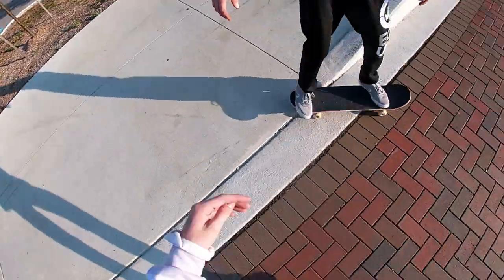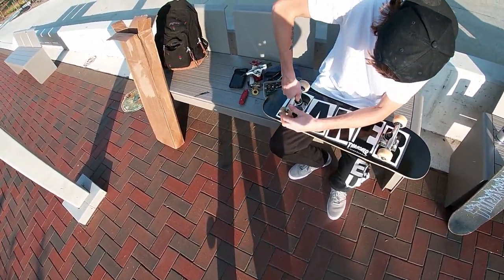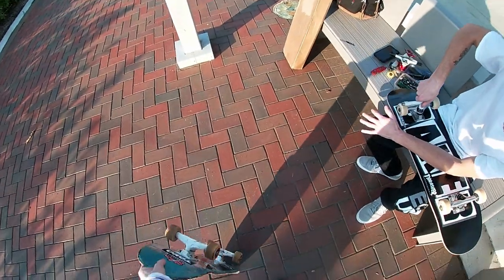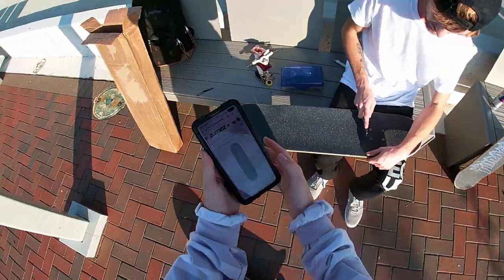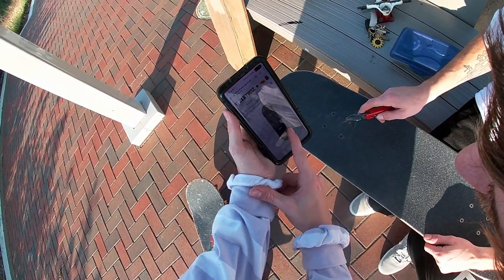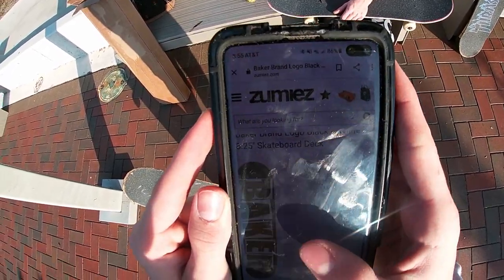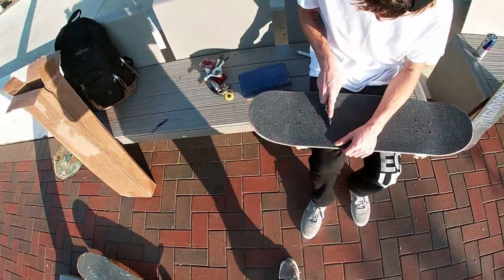Might need to tighten up those trucks — yeah, they're too loose. How do you like it? I fucking love it bro. An 825 feels so much better. The only thing is when you land popsicle it hurts. The R is on the bottom so it's closest to the R — the B is the nose. Let me check how far away it is from the bolt. It's all the way up here.